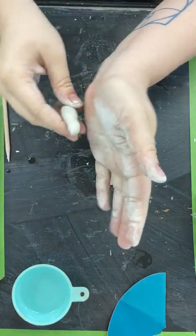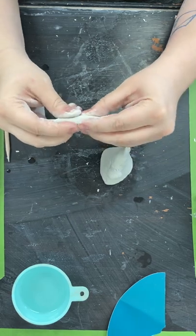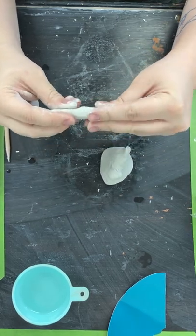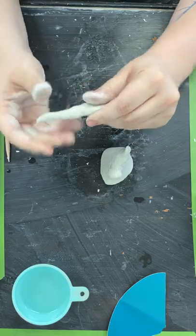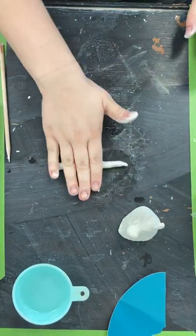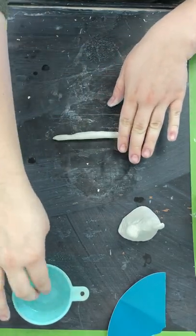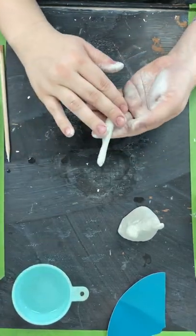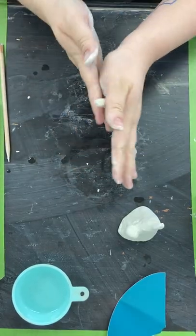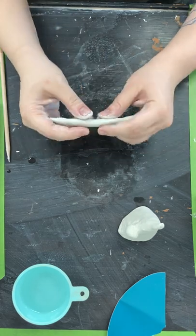First just pinch it into a tube, then roll it out like this. It's a smaller amount of clay than anything we've worked with before. Keep your hands kind of wet — it slides around a little bit on the table.